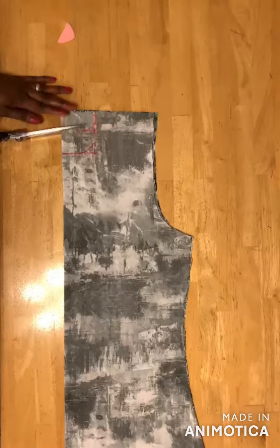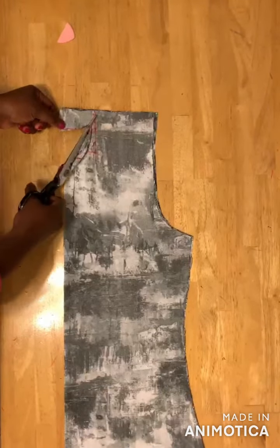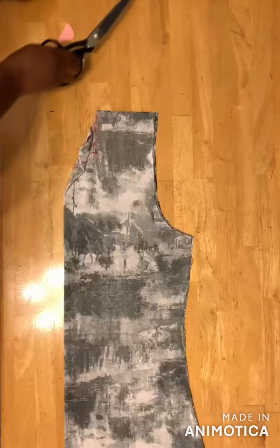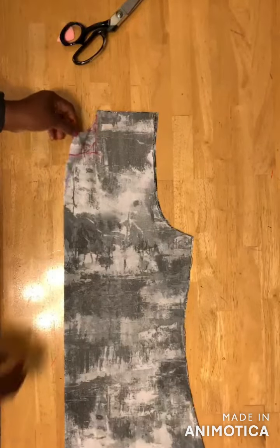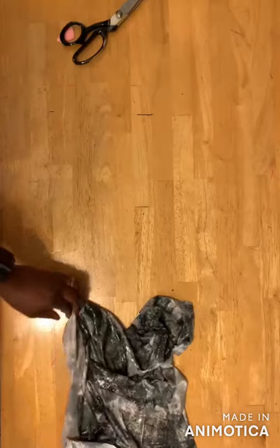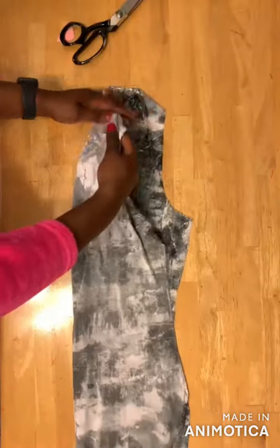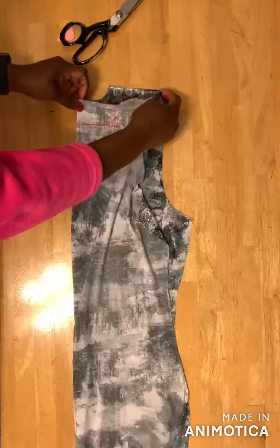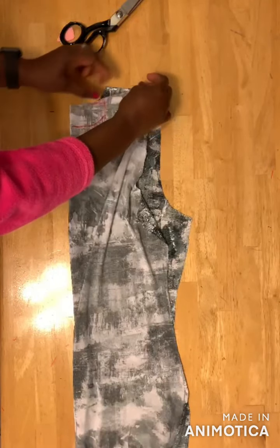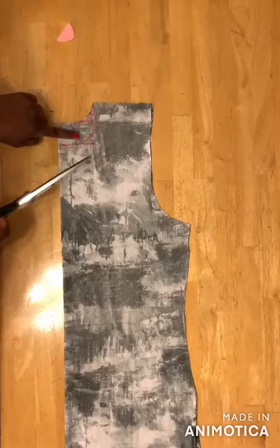Then you cut out the back neckline and then you remove the back from the front. You take off the back bodice and then you fold your front bodice. Here's the front bodice — I'll go ahead and cut out the neckline.